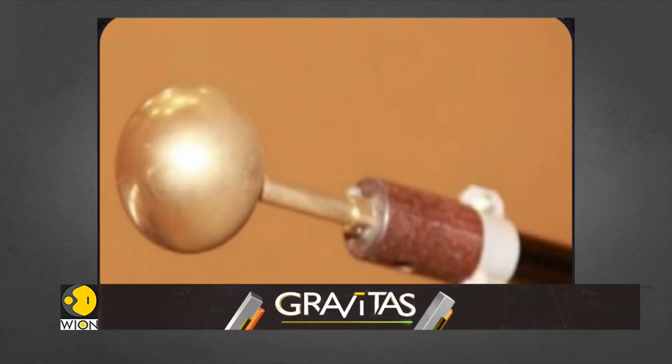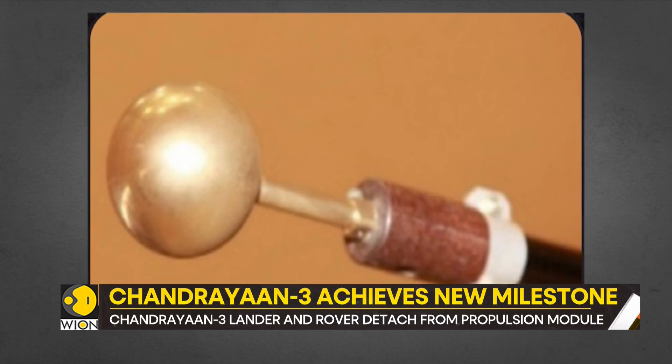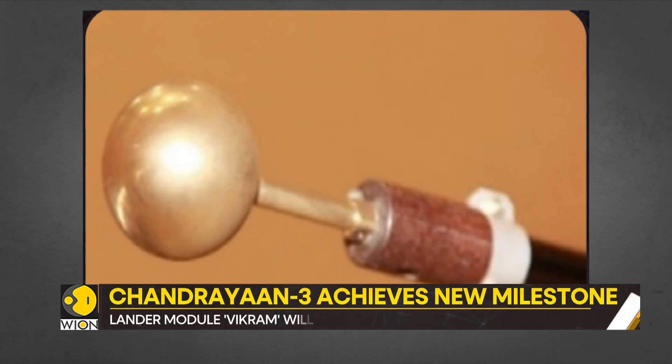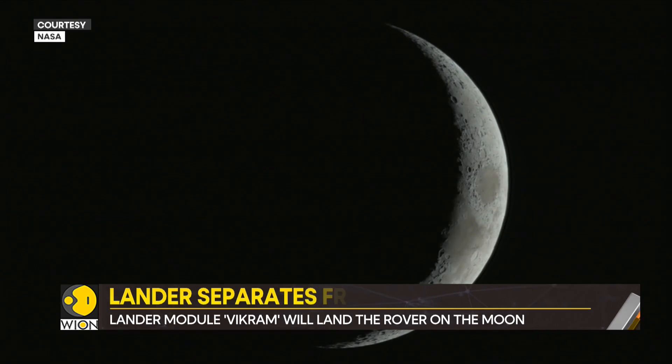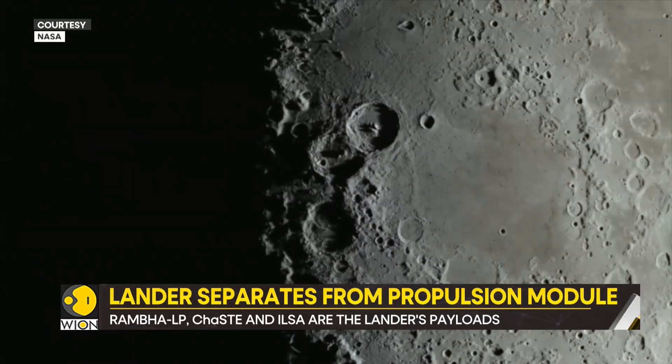First, the Radio Anatomy of Moon-Bound Hypersensitive Ionosphere and Atmosphere, also known as RAMBHA-LP. It is meant to measure the near-surface plasma density and its changes over time.